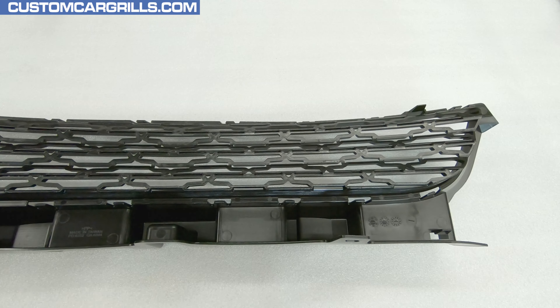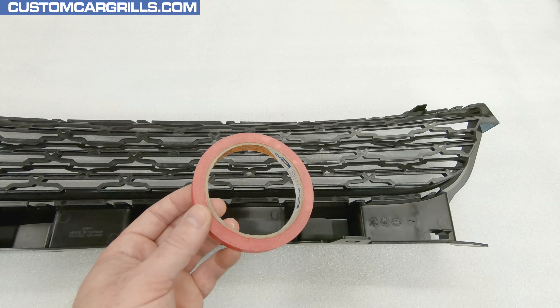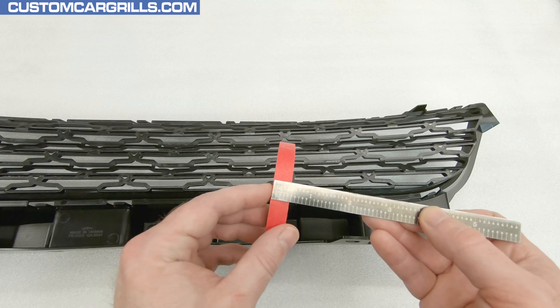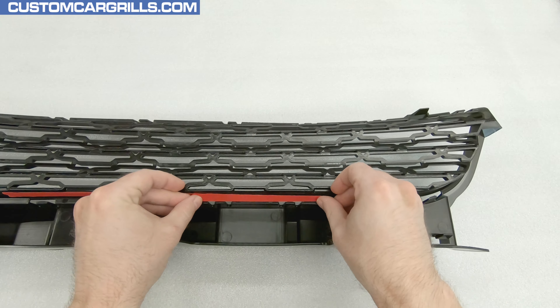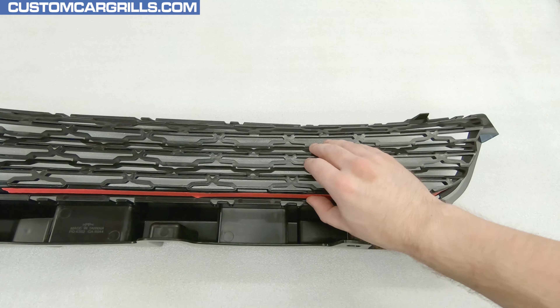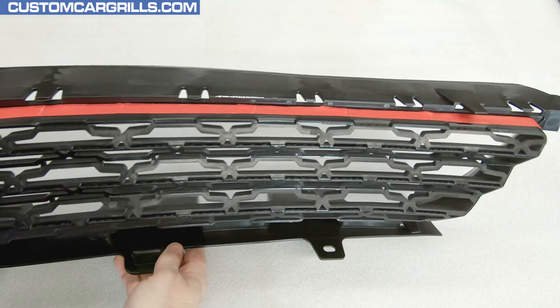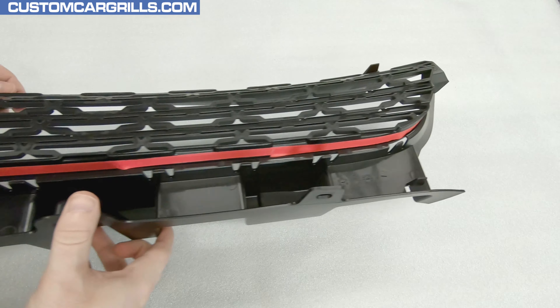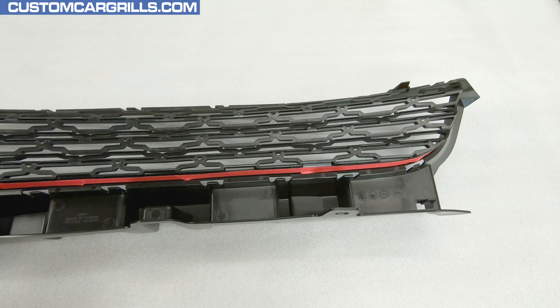Once I have the grille by itself, I'll grab some tape. In this case, I want to use some masking tape that's exactly a half-inch wide. To get a good, consistent cut depth, I'll place this tape as close up to the front of the grille as I can until it reaches a fairly obvious edge that it'll stop on. When properly done, we'll keep exactly a half-inch of the original grille frame going back and shave off the rest.